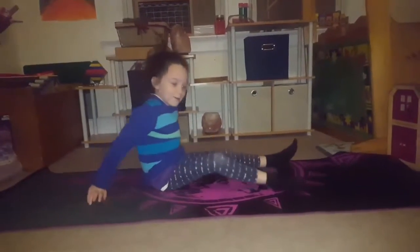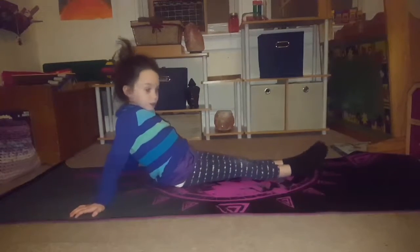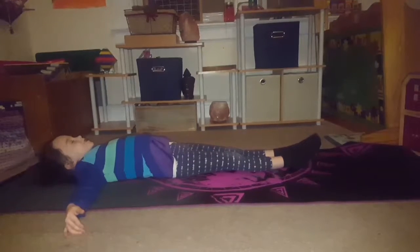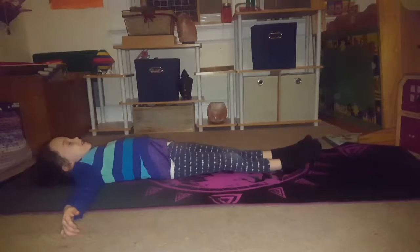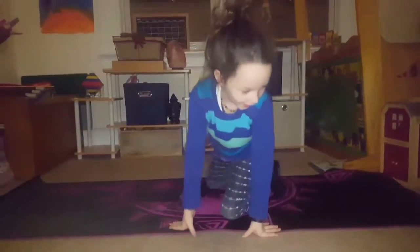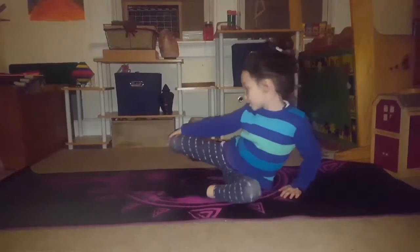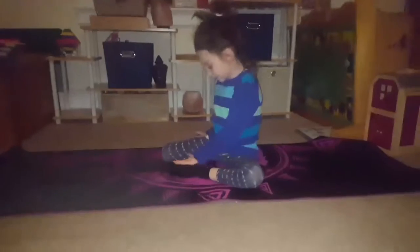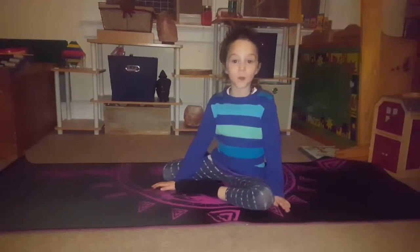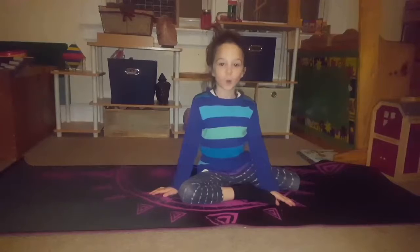Now we're just going to open our legs out straight — or you can bend them, or put them just like this. Reach out our hands and lay down our hands, and count to four: one, two, three, four. Now we're going to put one leg like this, almost like you're going to do a criss-cross, and then put one leg out this way. Count to five: one, two, three, four, five. Now switch to the other side and count to six: one, two, three, four, five, six.